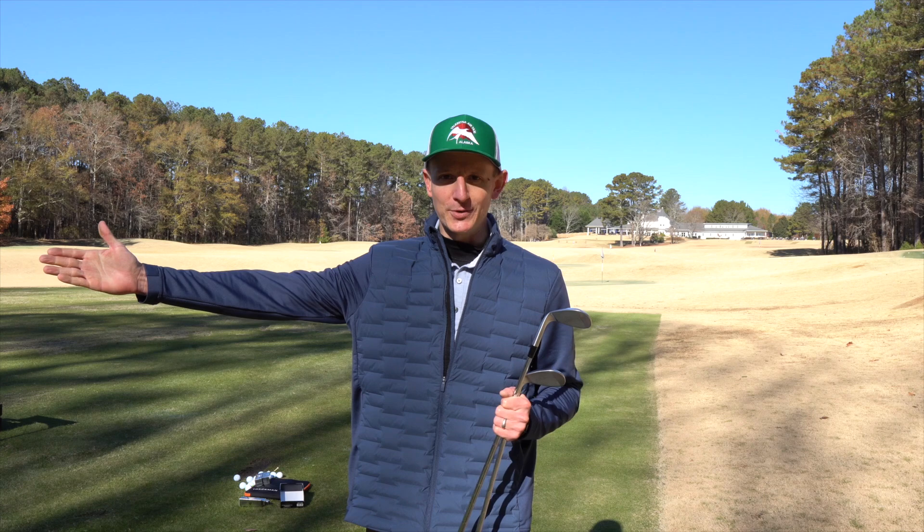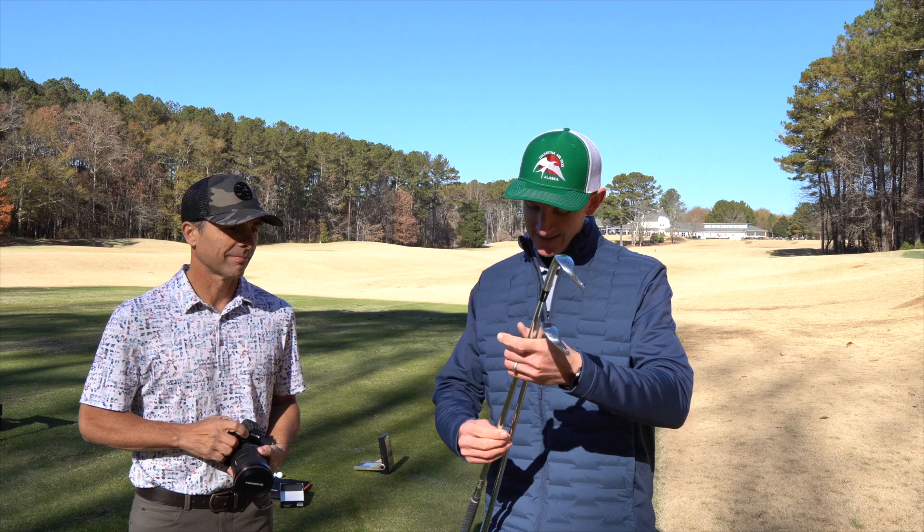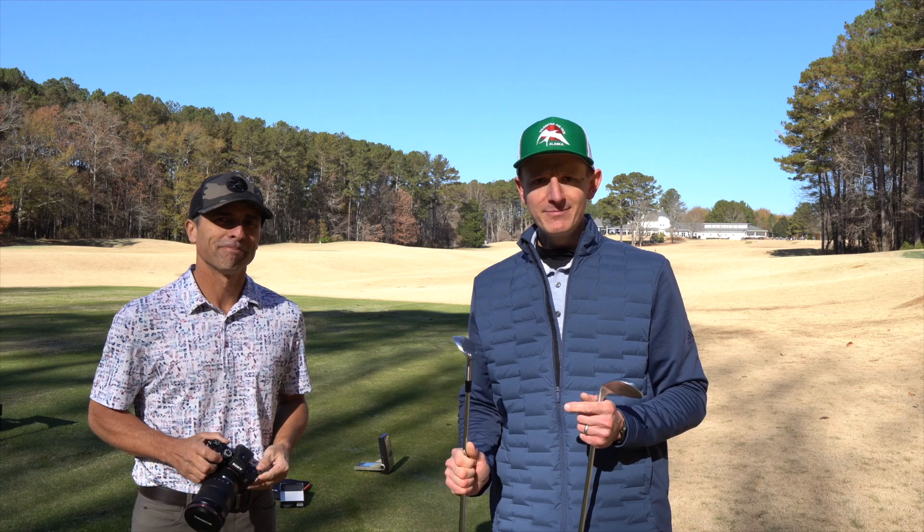I want to give a big thank you to Mr. Short Game who came out here and did all our testing for us. If you don't know Mr. Short Game, you can find his channel on YouTube. He's going to be giving away this wedge right here on his Instagram account, so check him out there and you can possibly win this wedge.